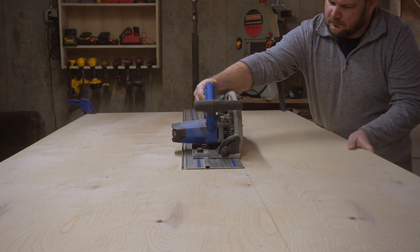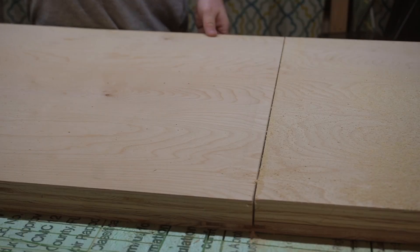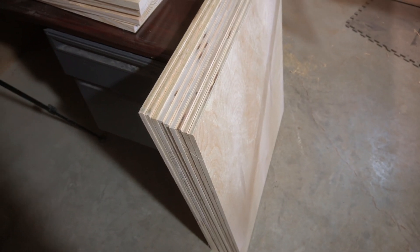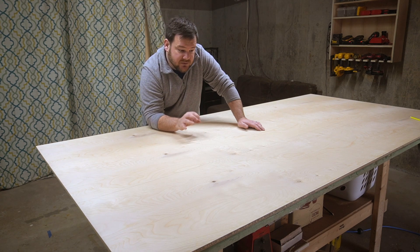If I cut them myself and they were even slightly off — say an eighth of an inch — my holes aren't going to line up. So it'll take a little bit more machining time and I'll need to deal with tabs, but I would rather do that and have a greater end product.